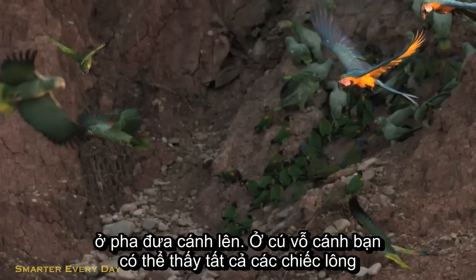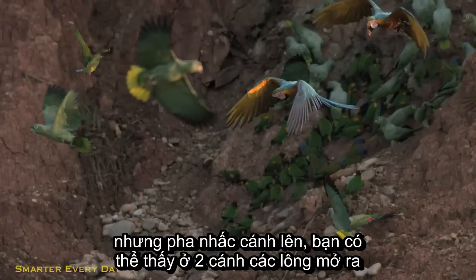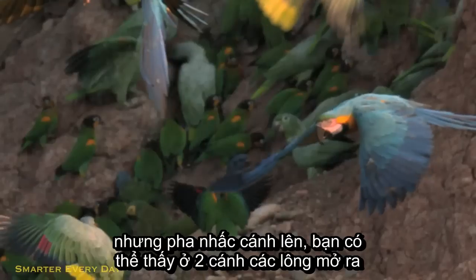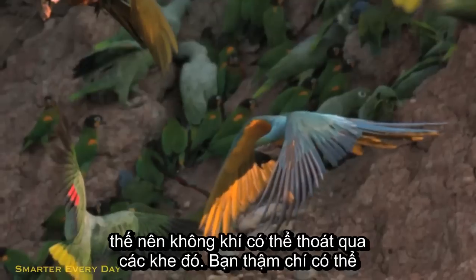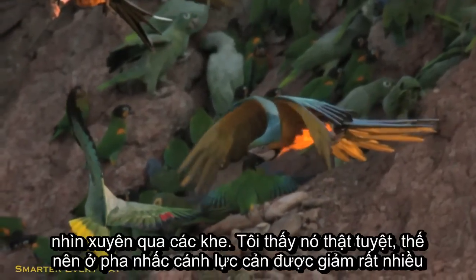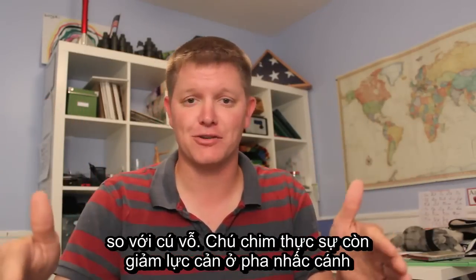On the downstroke you can see that all the feathers are lapped in such a way that they provide a firm boundary layer that air can't pass. But on the upstroke look what happens — you can see that the wing separates and the feathers turn so that the air is flowing straight in between them. You can even see straight through the wing. So he has a lot less resistance on the backstroke than he does on the downstroke.